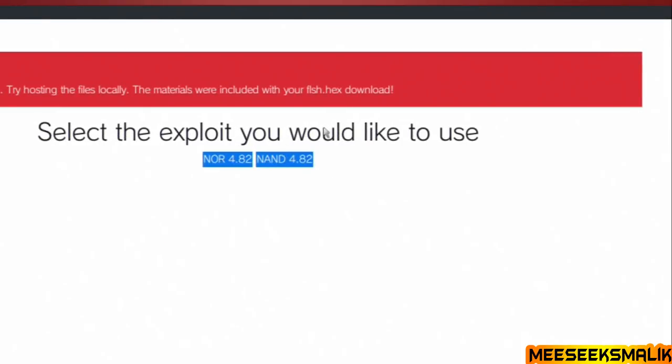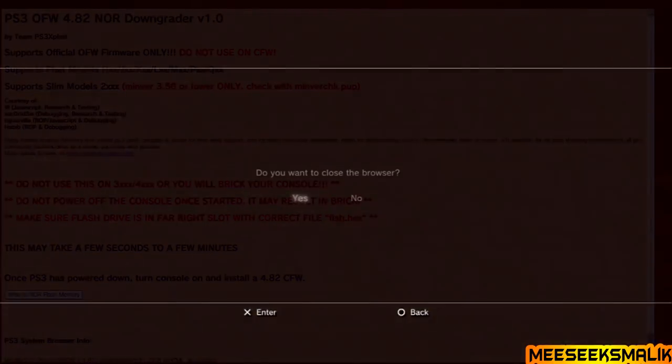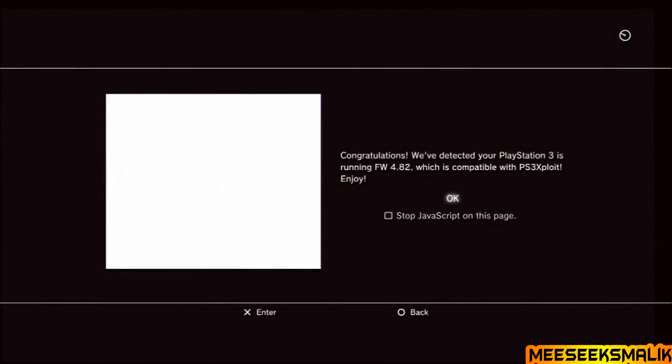It will send you to a page showing 4.82 NOR and 4.82 NAND options. If you have a NAND console — usually the fat PS3 with four USB ports — click that. If you have a NOR console, fat or slim with two USB ports, click that. Once on the correct page, press the Select button on your PS3 controller to add it to bookmarks. Then close the browser, reopen it, press Select again, and go directly to that bookmarked page.